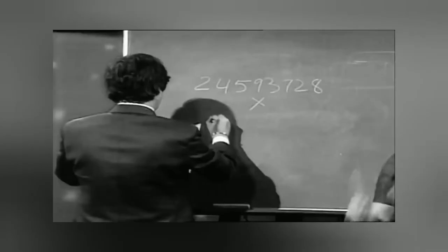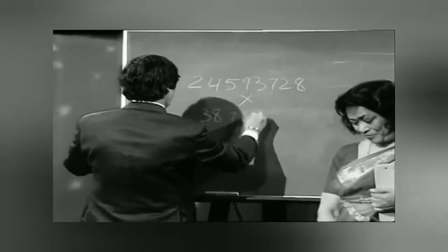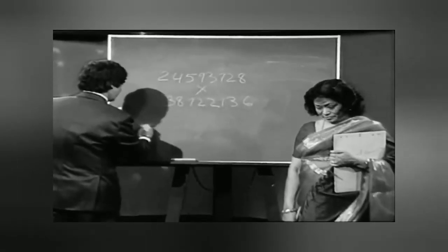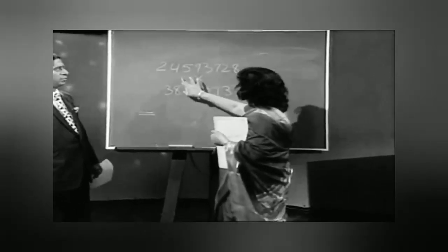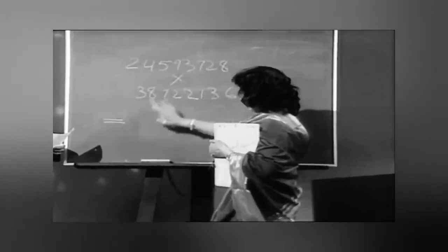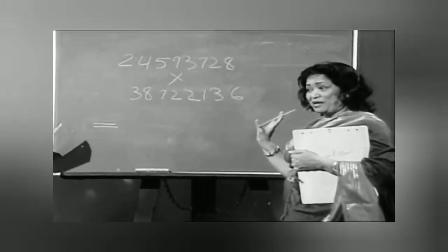I'll look at it once it is written down. Okay, now the question is: 2, 4, 5, 9, 3, 7, 2, 8 — multiplied by 3, 8, 7, 2, 2, 1, 3, 6. Now tell me, Ayas.